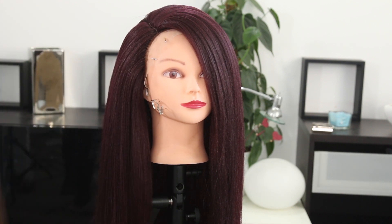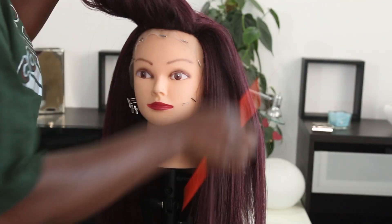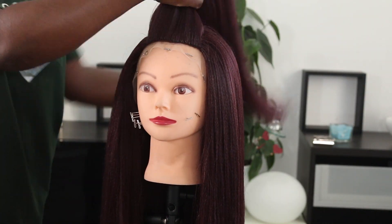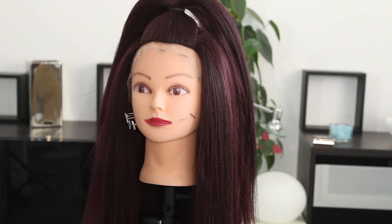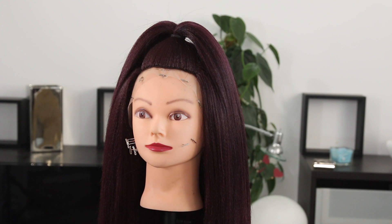I'm going to style it a second way for you guys just to give you a better feel of the whole look. Please let me know your thoughts in the comment section below. If you like this video, don't forget to give me a big thumbs up and subscribe. Follow me on Instagram at Delia's Empire, subscribe to my vlog channel Delia's Vlog, and check out my lash line, Delia's Empire Lashes. Until next time, stay beautiful and be blessed. Bye guys!